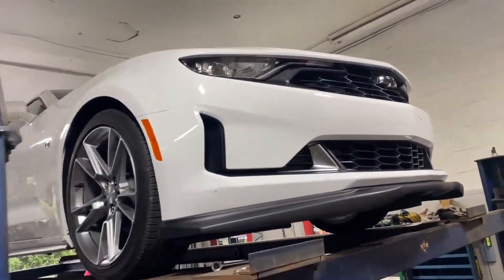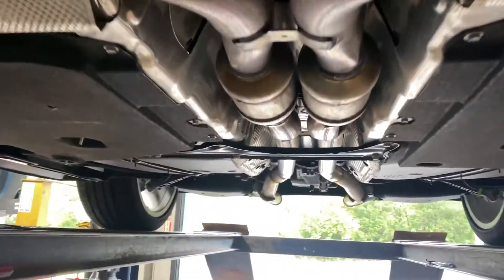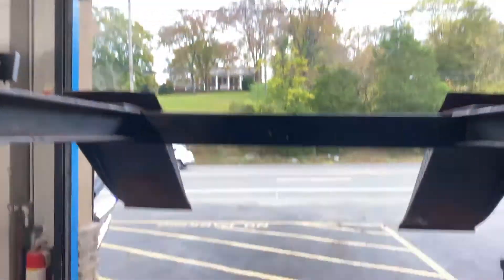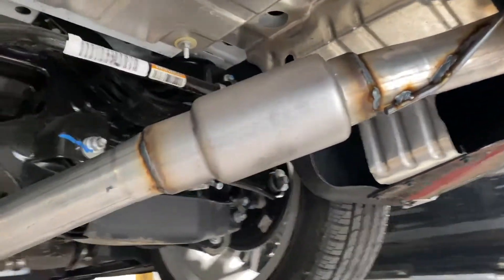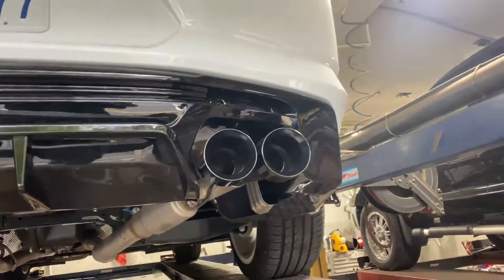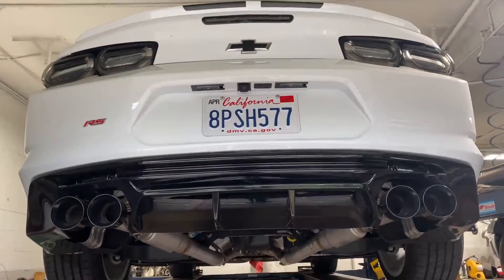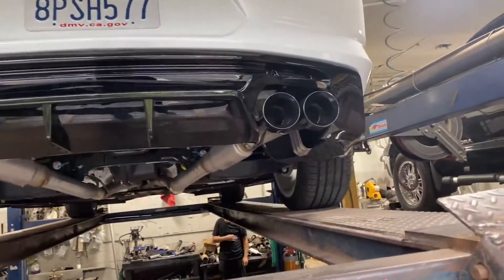2020 Chevy Camaro RS V6 California edition, all the way from California. It's got two converters on the mains, then two secondaries, then two and a quarter, and we true dueled it. There was a resonator on it that we cut off, and then a gigantic muffler we cut off and put some Dynomax race bullets 24-250s there. Then some quad tips, five inch outlets, came out absolutely beautiful. He changed the rear valence to make it fit the new tips, so it came out really nice.